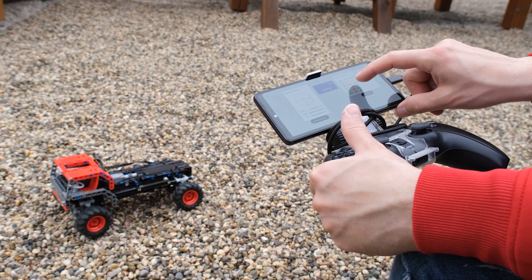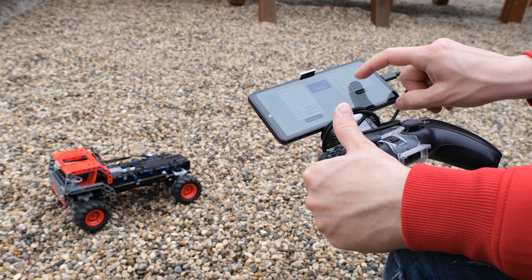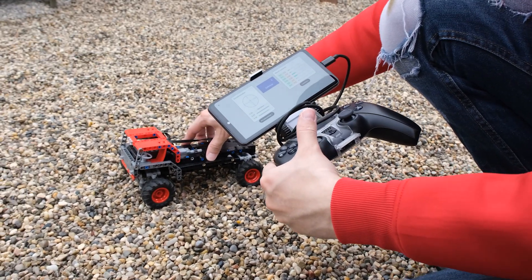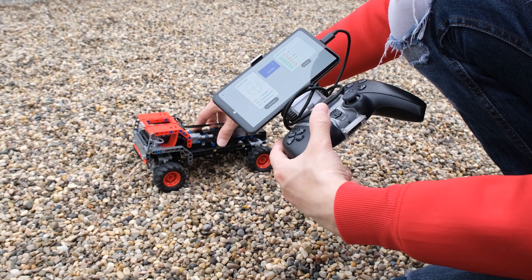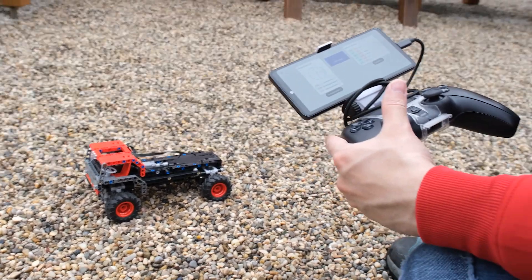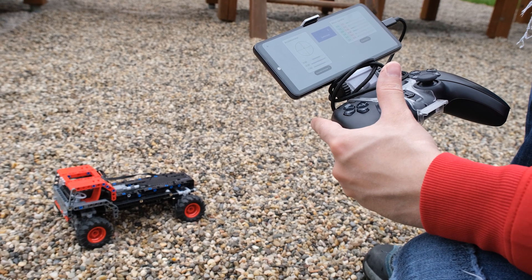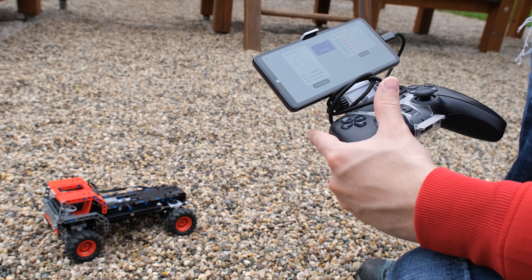The maximum current that either of the drive motors experienced was 360 milliamps. So even if you block it, the maximum current is only around 400 milliamps. So it's very robust, and it uses a very small amount of power.